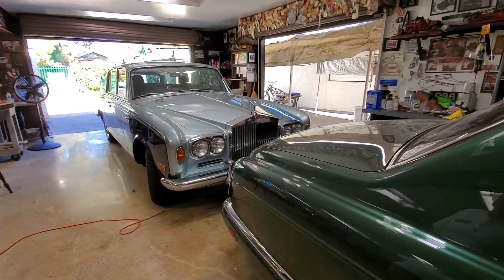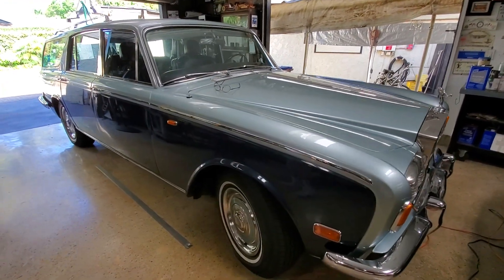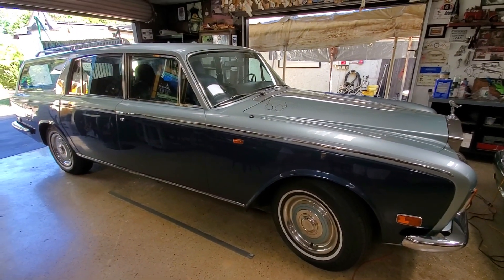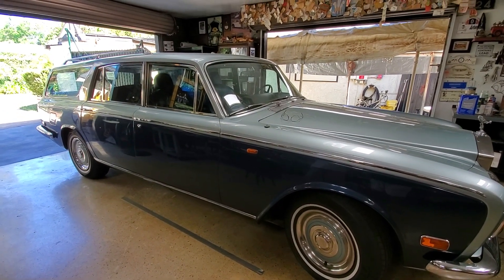If somebody wants it, I'm going to let it go — if they're a good wanker, doesn't even have to be a Valley Wanker. Now this one is interesting because it's the only one in the world. It was done in the late 70s by Clyde Cassidy, the same gentleman who did the little Rolls in front.